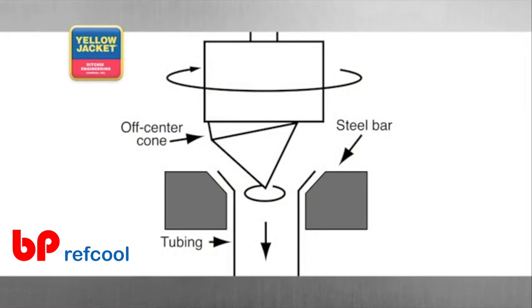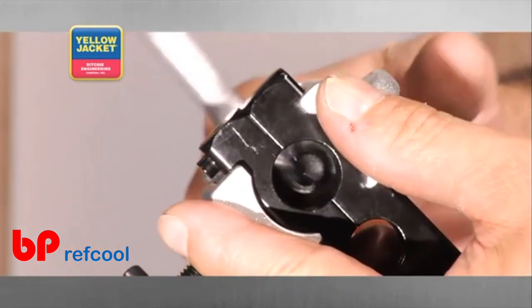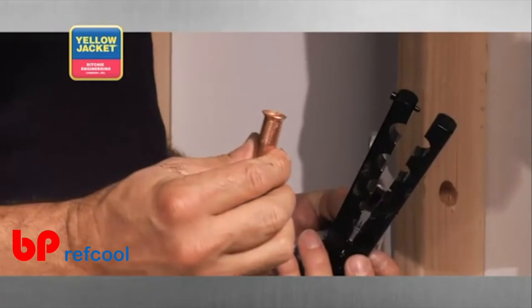This is unlike the cones in the previous examples. During the rotation of the large feed screw, the eccentric cone rolls around the inside diameter, creating uniform walls that make up the flare without galling.